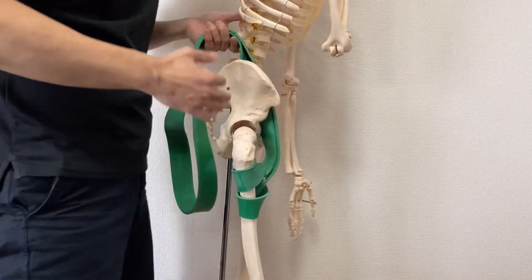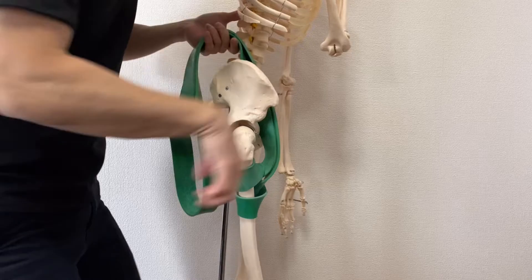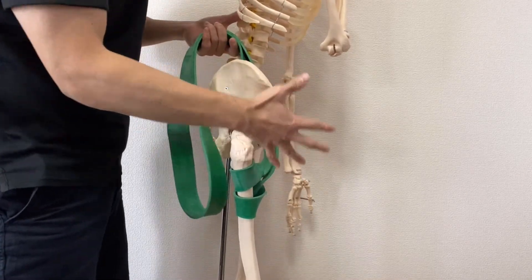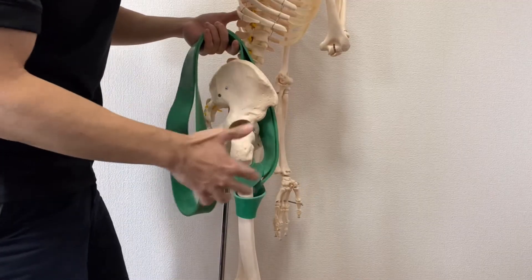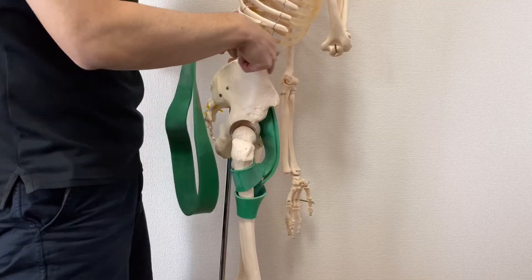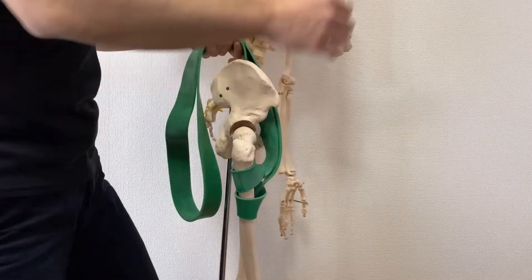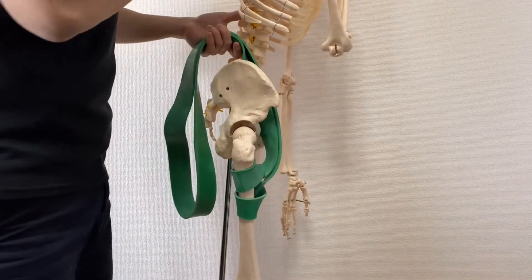I have seen the psoas of a horse — their psoas is incredibly big. That's why they can run very fast. That is why this muscle is so important for walking and sprinting. It is a very important muscle.